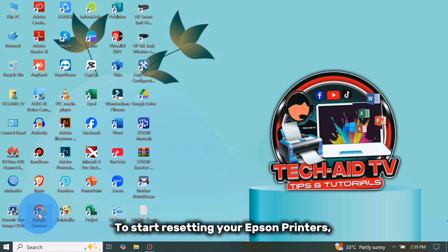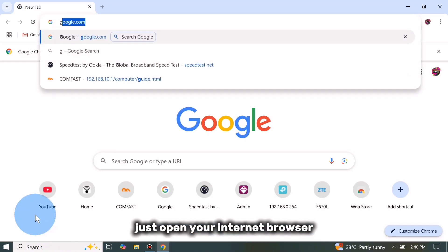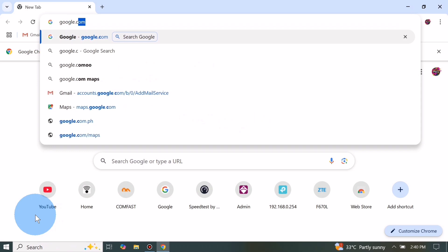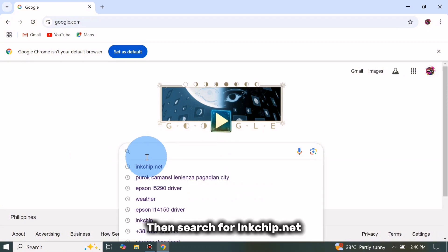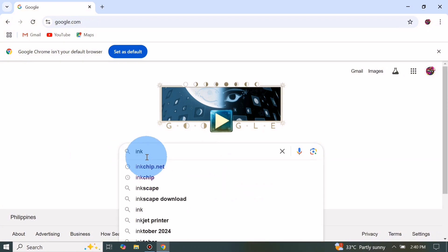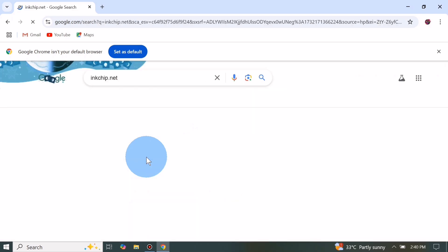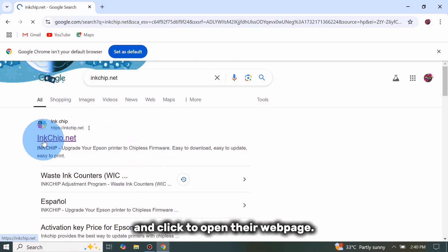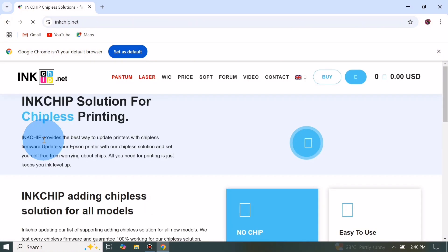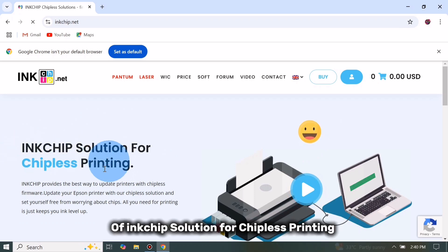To start resetting your Epson printer, just open your internet browser, then search for inkchip.net and click to open their webpage. This is the official website of inkchip.net — the InkChip solution for chipless printing.